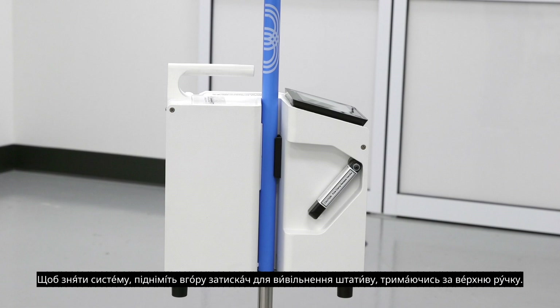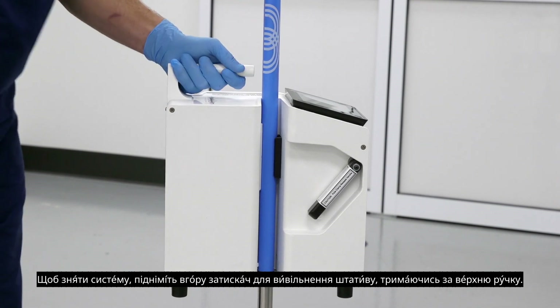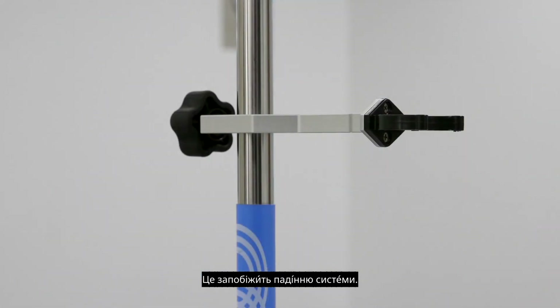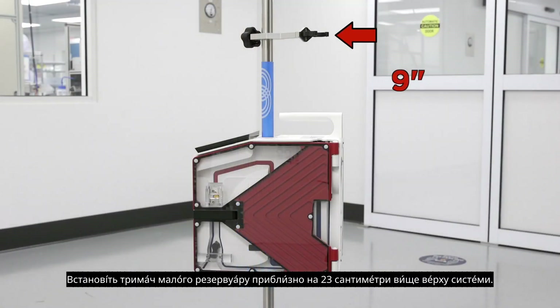To remove the system, lift up on the pole release clamp while holding onto the top handle. This will prevent the system from falling. Install the small reservoir support approximately 9 inches above the top of the system.